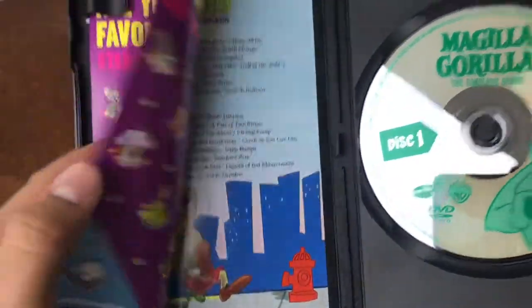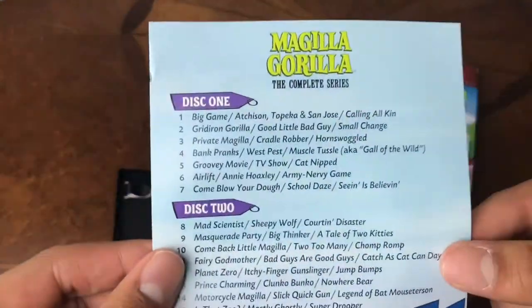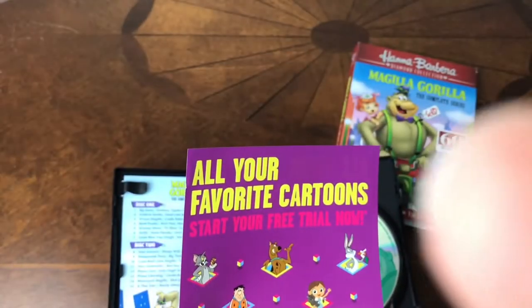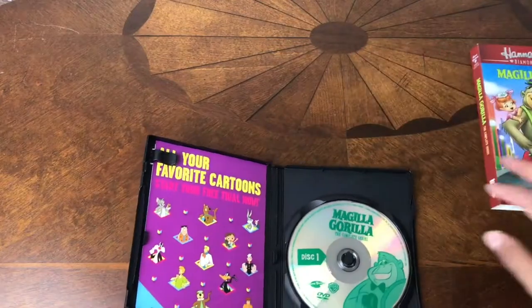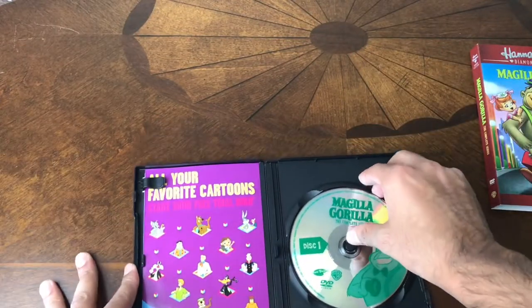On this, they're giving you a little — okay, cool. They break down the discs on a little pamphlet type thing on here. They didn't do that in some of the other ones that I have — you can check those videos out. This is a free trial for the Boomerang app. Really cool. If you're into these cartoons, you can just watch everything that they have on there.